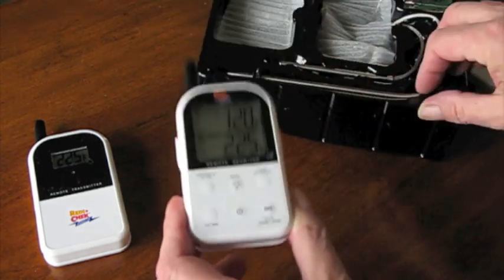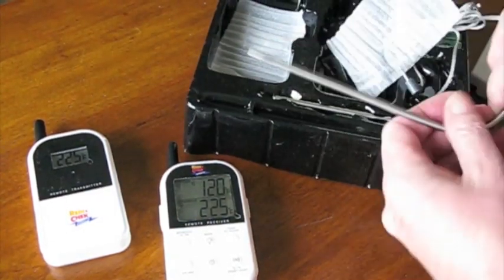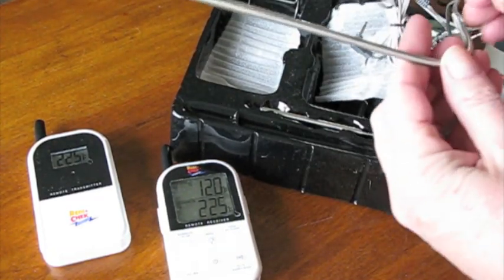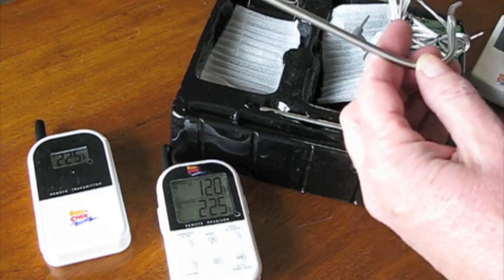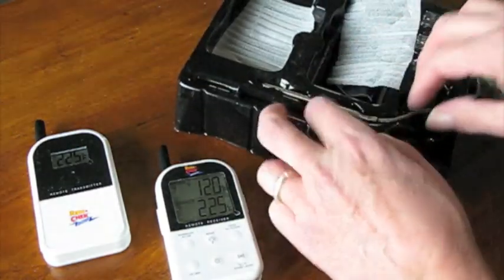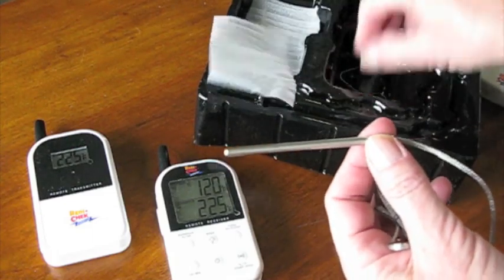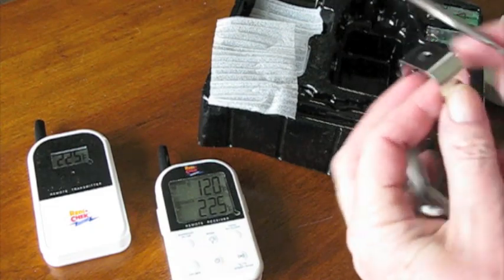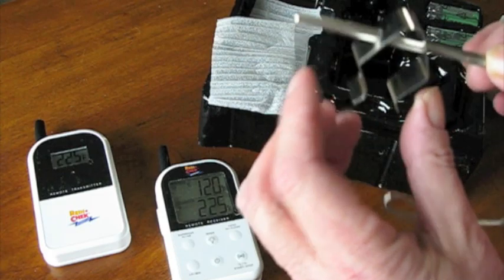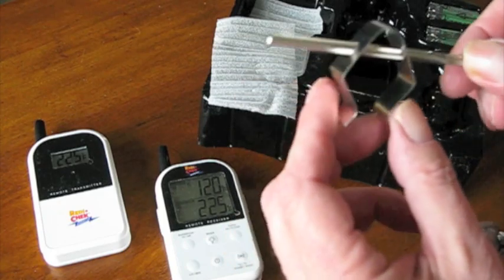Let's look at the probes. They didn't change much. The box says you can insert the meat probe six inches into the meat — comparing it to the old probe, it's pretty much the same. Then you have a short three-inch probe for monitoring the temperature inside your smoker, grill, or oven. It also comes with a little clip that you can slide the air temp probe into and clip it onto the grates of your grill, Weber, or smoker.